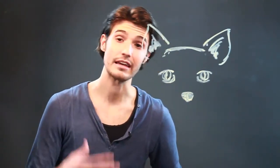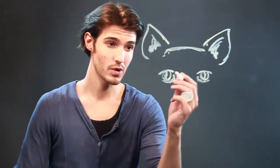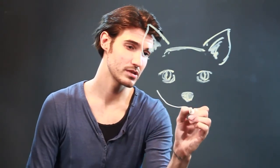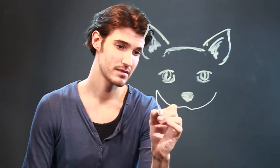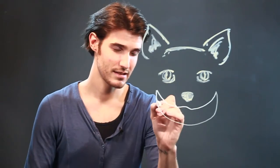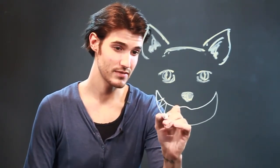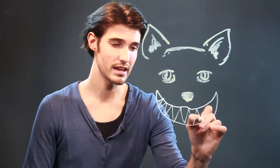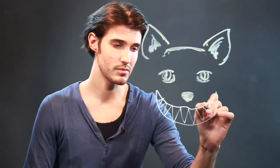Cheshire cats usually have a giant smile of course, so I'm going to use my white marker and make him have a gigantic smile. Cats have sharp teeth, so make the teeth at angles just like that so it looks like he's got a bunch of triangles.